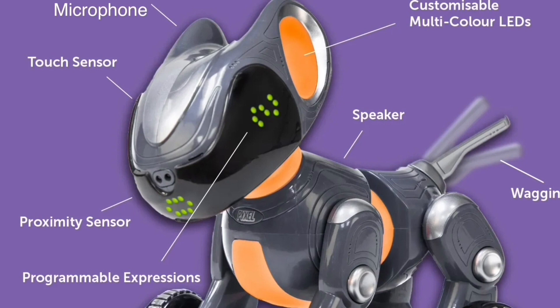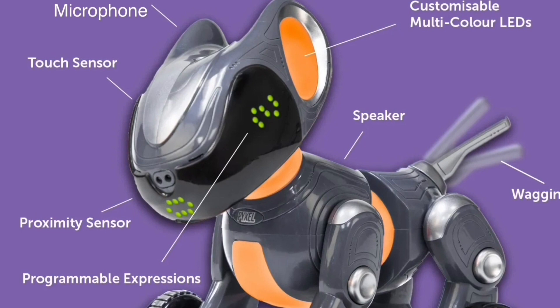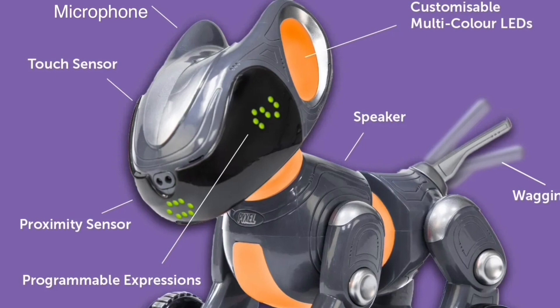Let's have a look at some of the outputs. There are customisable multicoloured LEDs in the ears, on the neck, and in the middle of the dog's body because it pivots. There are also LEDs on the eyes and the mouth. Those are like an LED matrix — it calls them programmable expressions. So it sounds like those are available to program as well. You've got one on each eye and then the mouth, and I saw in one picture that one of the eye expressions is a heart, which I quite like.